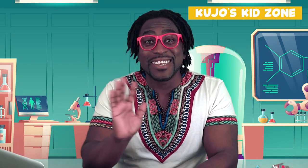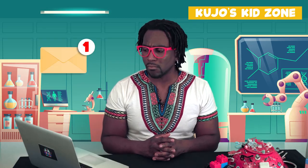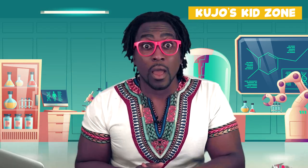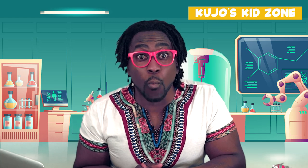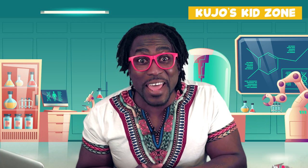Well, hello friends! So glad that you can join us today. It looks like we have a message from one of our special viewers on the computer. Let's see who it is.